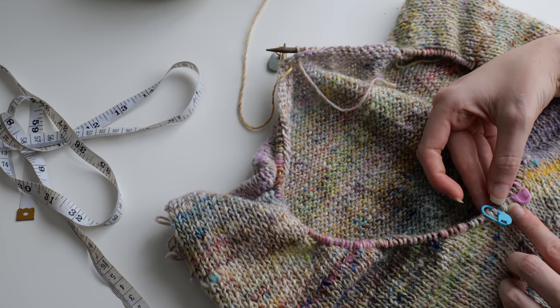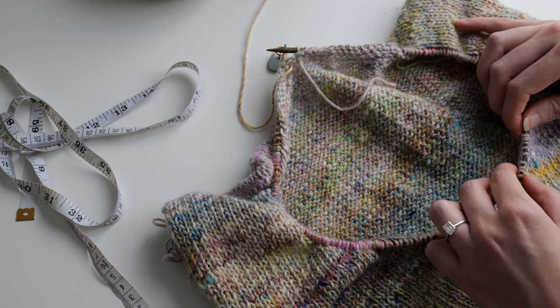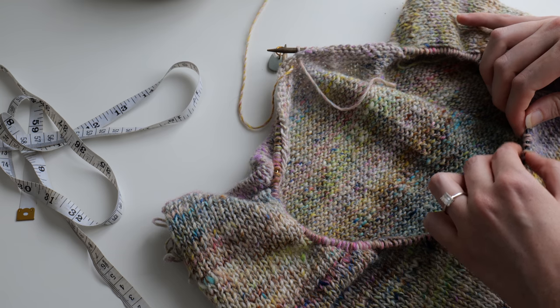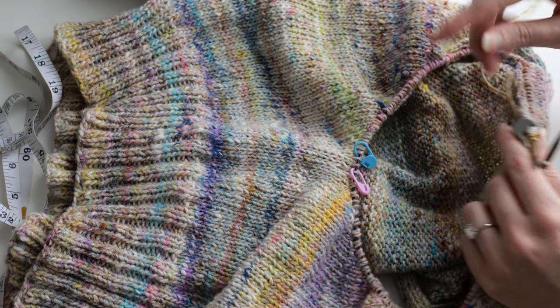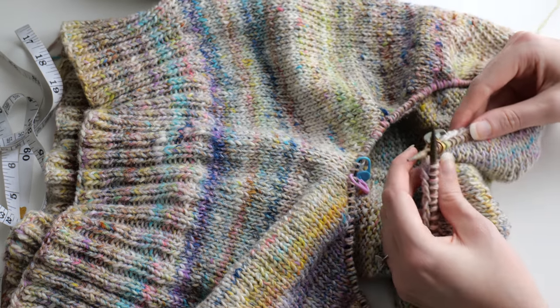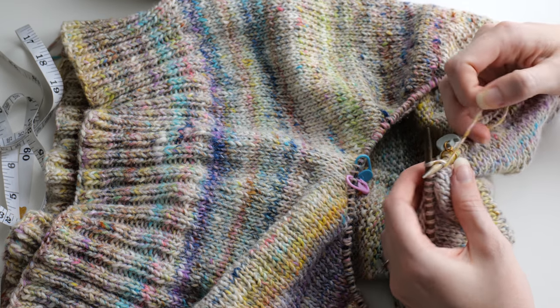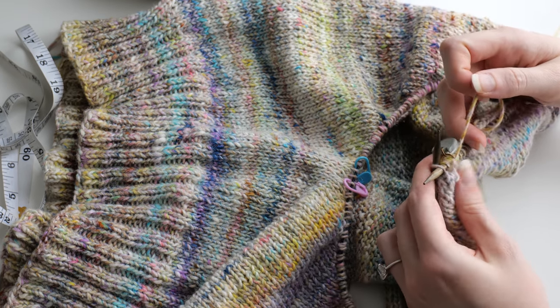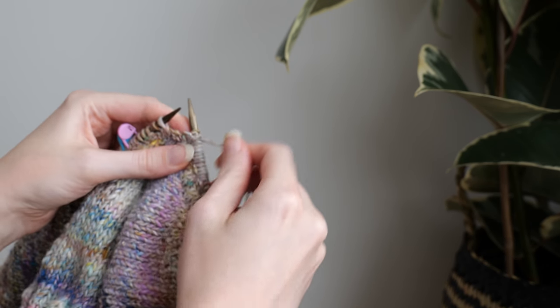We want to make sure that at the centermost point of the v-neck we have 2 stockinette stitches. I recommend counting backwards starting from the center to know what stitch you'll need to use at the very beginning of the round. For example, I needed to work 2 purl stitches at the very start to make sure I achieved the 2 stockinette stitches at the very center. Once you know how to get started, work 2 rounds of 2x2 rib without making any decreases.